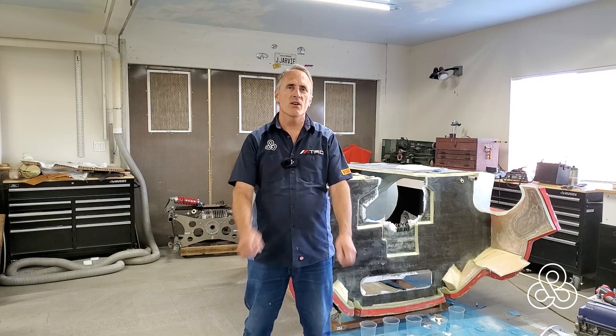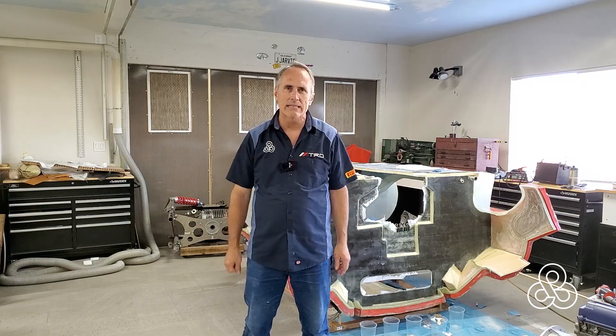That's all we have for you today here in the studio at Builder Creator. We're glad you stopped by for this video and hope you come back and see us again.